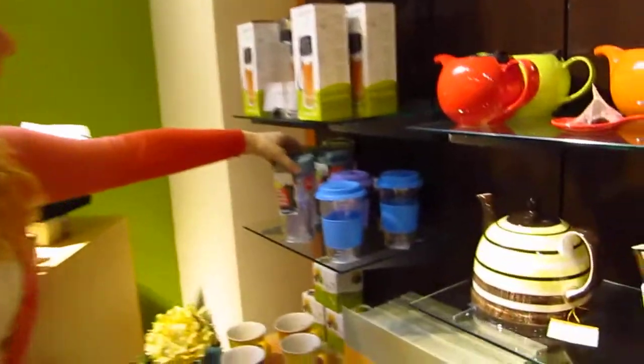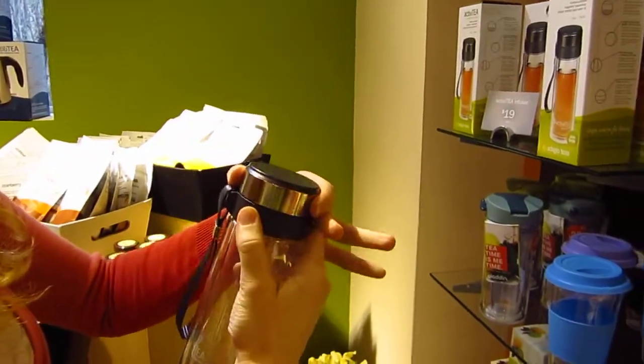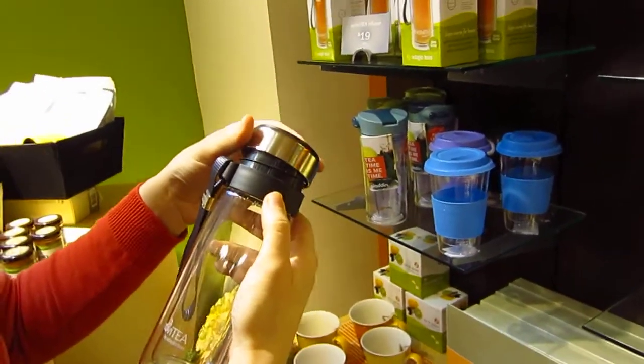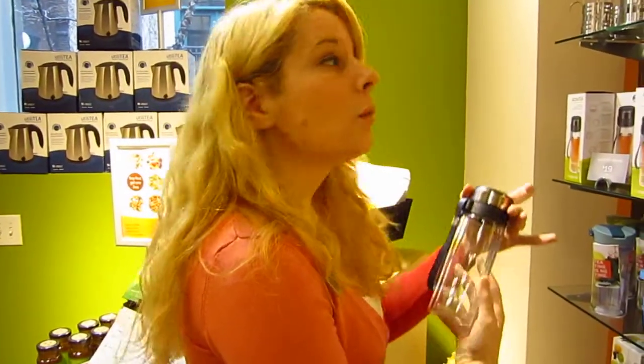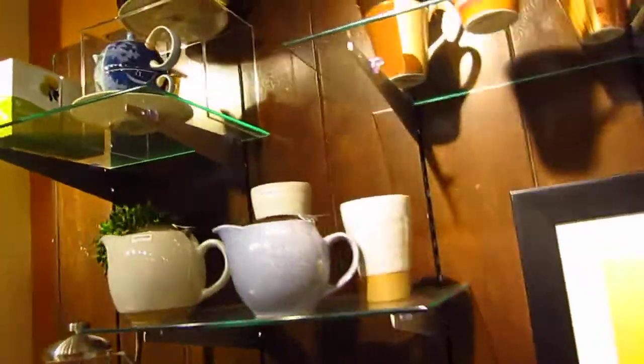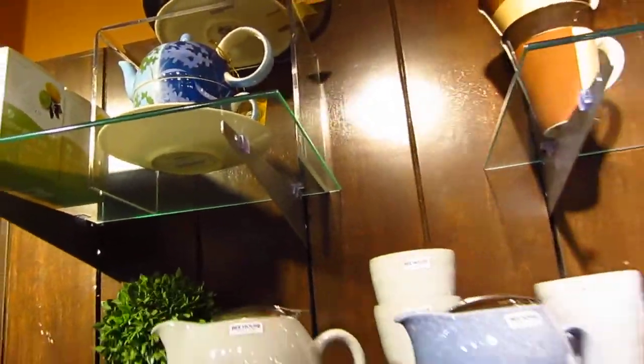One thing else we have is a thermos. We've got these little glass tea bottles which you can brew your tea directly into if you want to. It's got a strainer built into the top there. Do you have a transparent teapot? We do, yeah, the glass teapots. Those are right behind us here. Look at this one — these tea for one sets. Yes, tea for one.